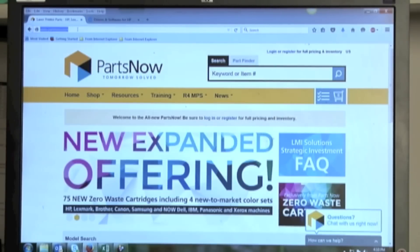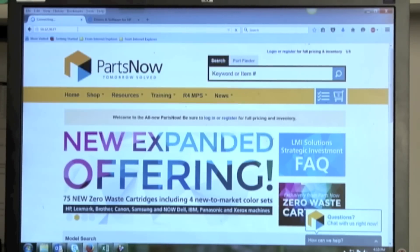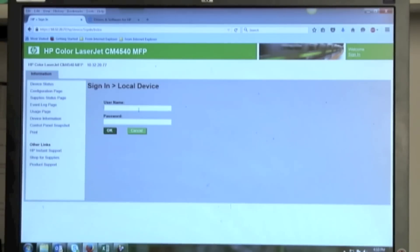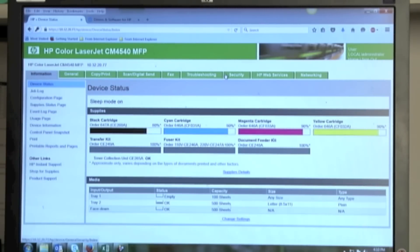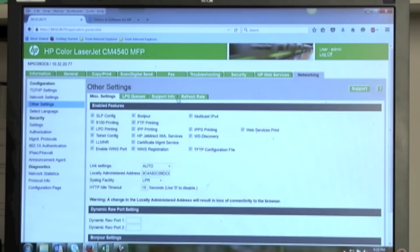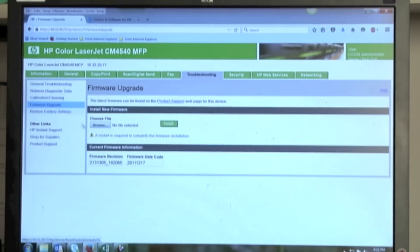Now I'm going to open up another tab and put in the IP address of the printer: 10.32.20.77. Here's my device status, but I have no tabs across the top, so I need to sign in to this printer. Once I enter my password and sign in, I've got all my different tabs across the top. Normally HP puts the firmware option under the Networking tab. I go to Networking, then Other Settings — but on this machine it's not there. On this machine it's under the Troubleshooting tab instead.